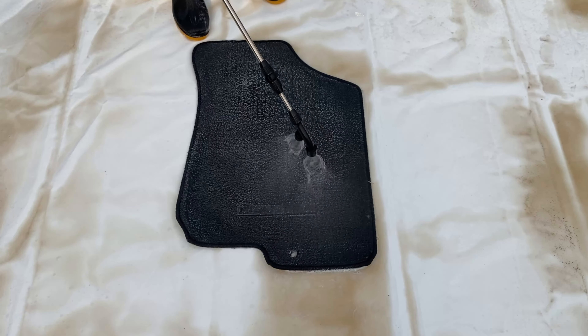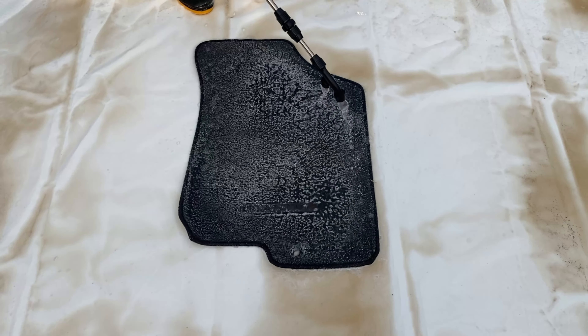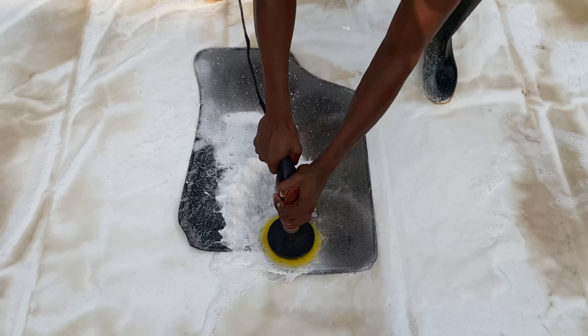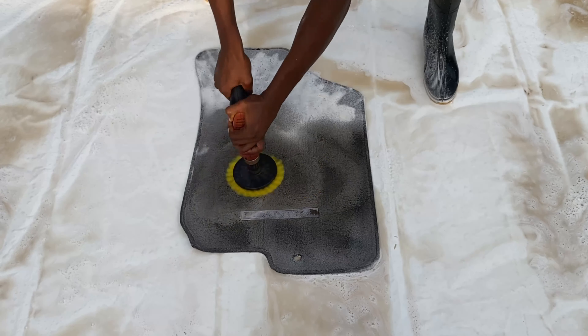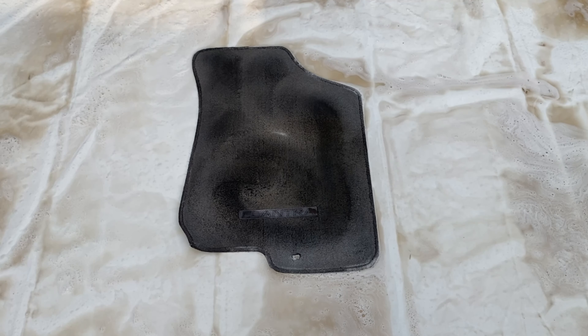This is the one. I'll use the pressure on the side. I'll take a couple of minutes to make sure that I'm ready.